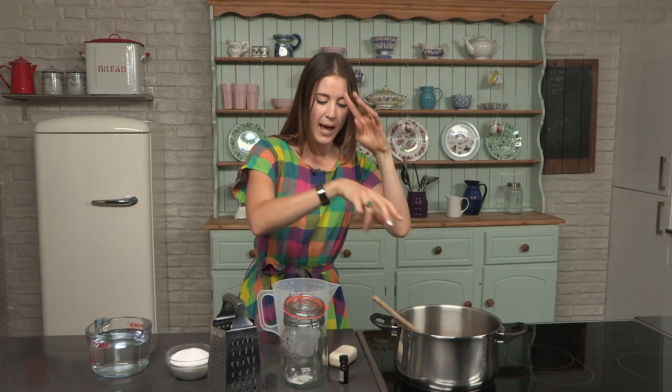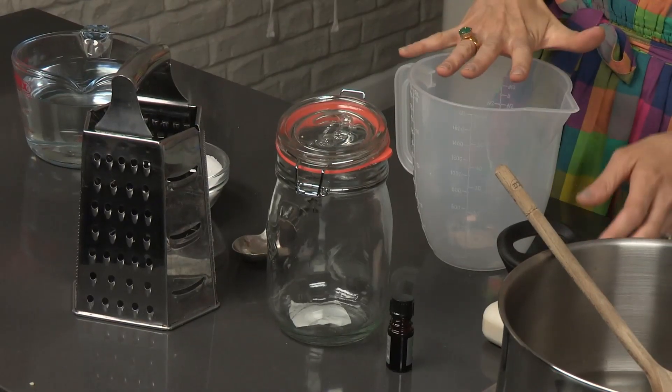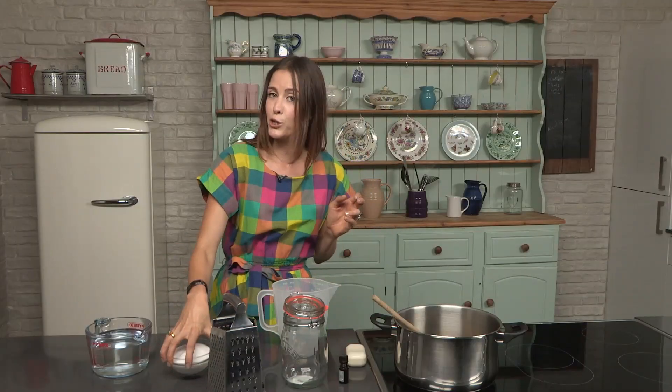For this you're going to need a pint of water brought to the boil, some essential oil of your choice, a 100% vegetable oil soap bar, a jug, a grater, and some soda crystals.